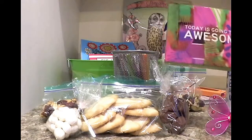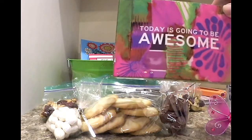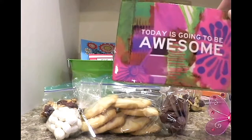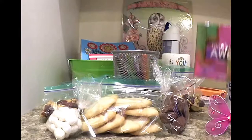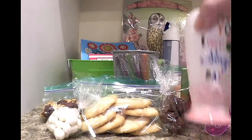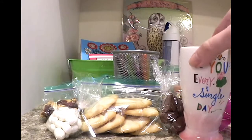I found some inspirational plaques. 'Today is going to be awesome' — because I want to remind my friend, today is going to be awesome, and get her mind started right. And then I got an inspirational vase that she can put flowers in. She loves flowers. This one says, 'be you every single day,' and I thought that was nice.